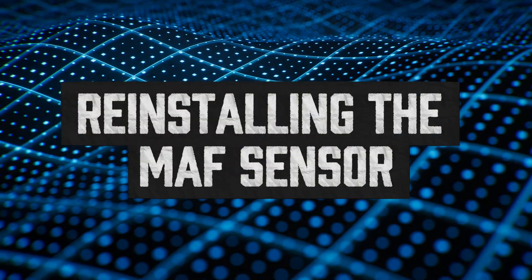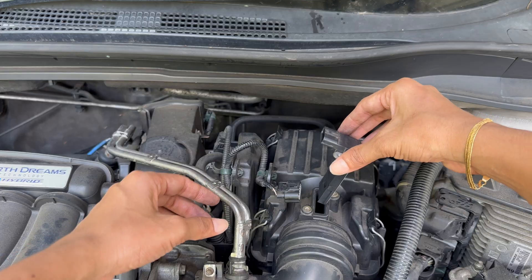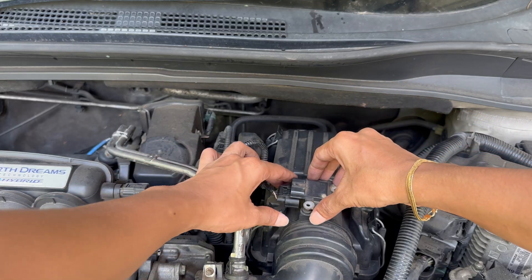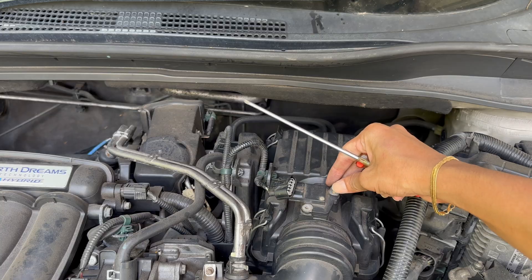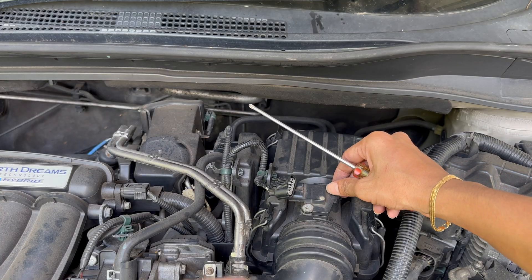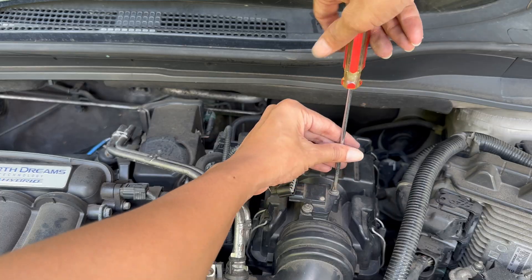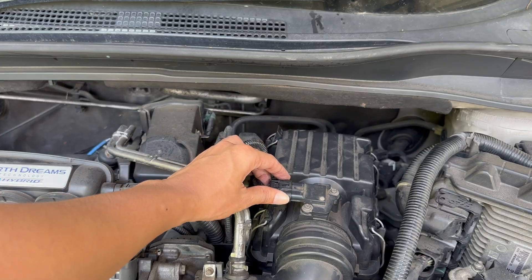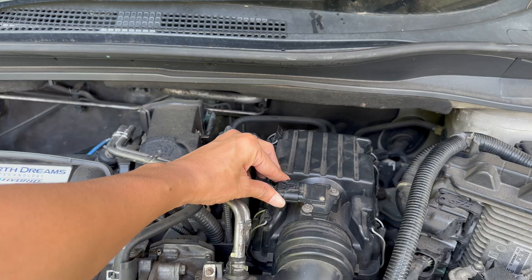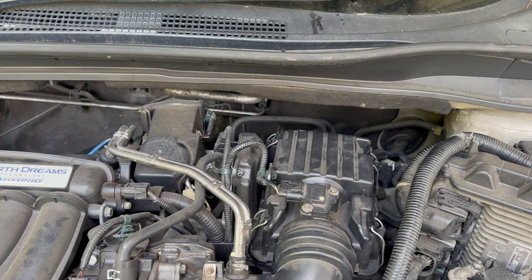Once the sensor is completely dry, reinstall it the same way it came out. Slide it gently into place, line up the holes, and tighten the screws evenly — you don't need to crank them down, snug is enough. Then reconnect the electrical plug until you hear that click. If you disconnected the battery earlier, go ahead and hook it back up. That's it — the physical part of the job is done.